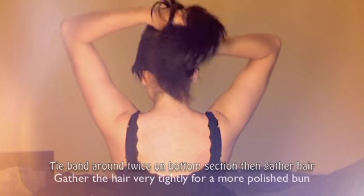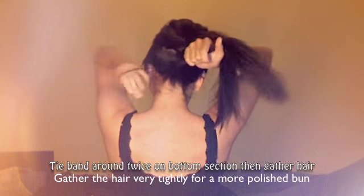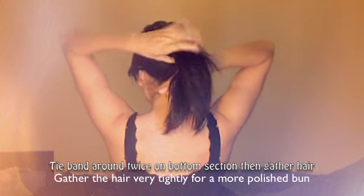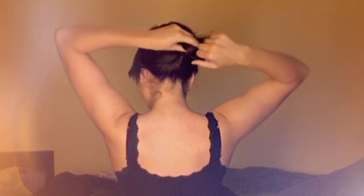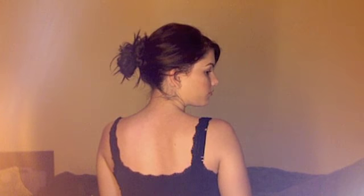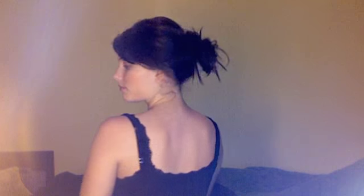So this is going to be option number two for straight hair. This one is a bit more for a tighter bun and less messy. You're still going to have that top section, but with the bottom section you're going to twist it around twice. Then you're going to grab the hair and twist it around again. You don't have to put any of the hairs back in because they're already pretty much in place.